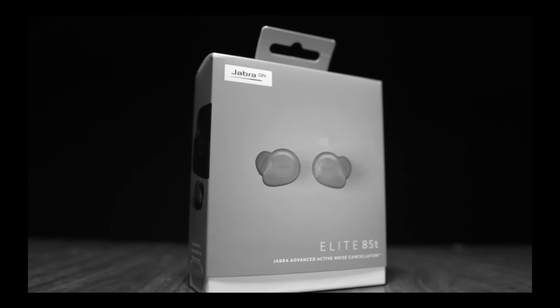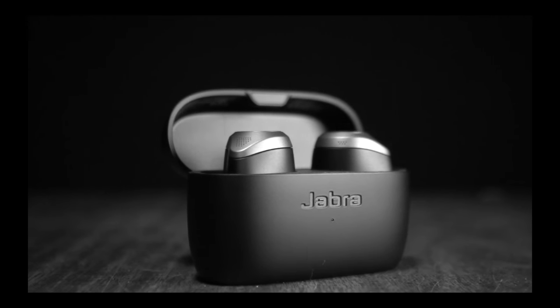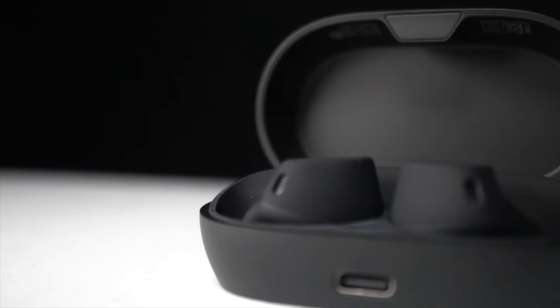My favorite earbuds died a couple months ago and they don't make them anymore. Can the Jabra Elite 7 Active fill the void? Let's put in these earbuds and take them for a run.